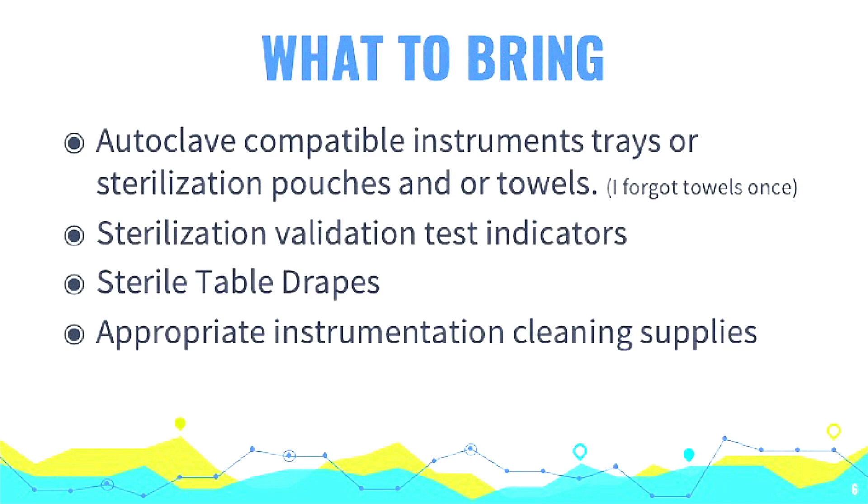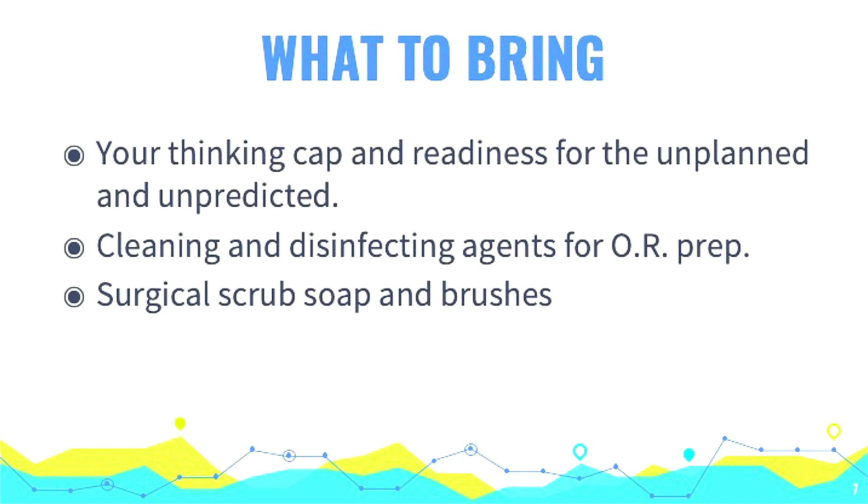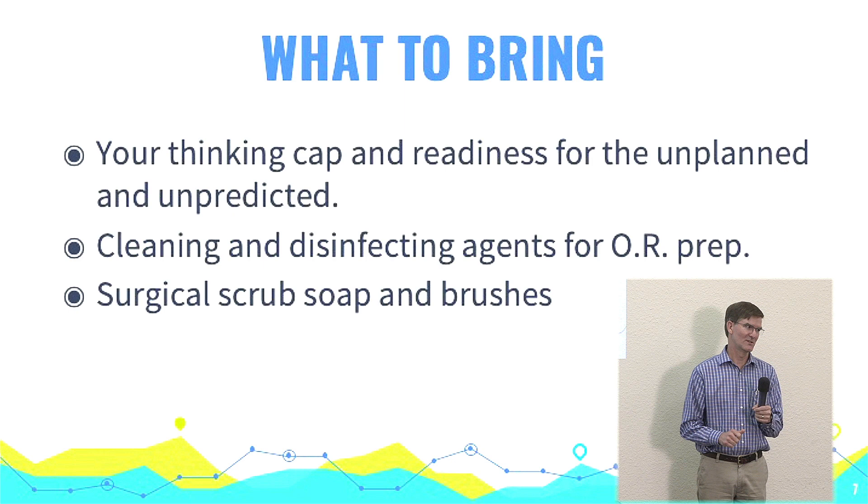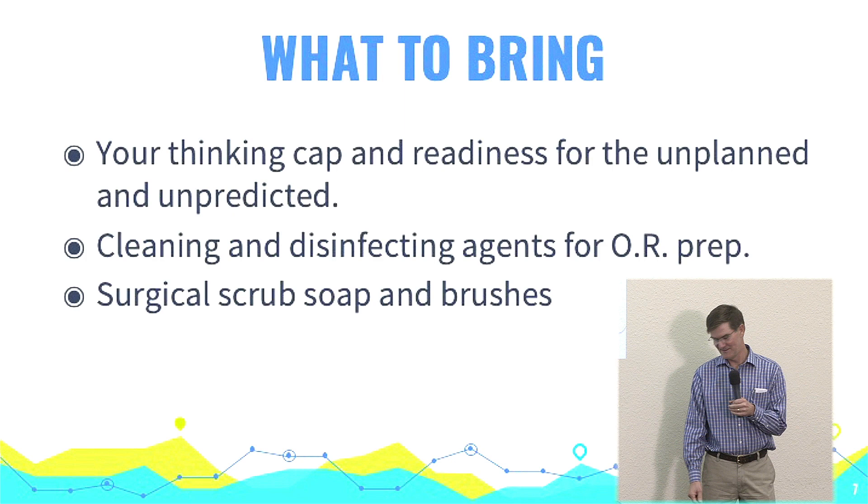Instrument cleaning: if you have to flush things, I bring little wires for cleaning out orifices — if you get a bunch of nuclear material in your Simcoe, that can be problematic. Enzymatic cleaner can be helpful because it eats that garbage out of the cannulas too. Brushes — particularly toothbrushes — I always carry toothbrushes with me, and then I've always got something to clean my teeth and my instruments. Bring your thinking cap and readiness for unplanned things. When something breaks — I had my statim break in the middle of Sierra Leone — it was a matter of taking my Leatherman out, taking the thing apart, finding where it came apart, and putting it back together. Those are just the unexpected things you have to deal with.